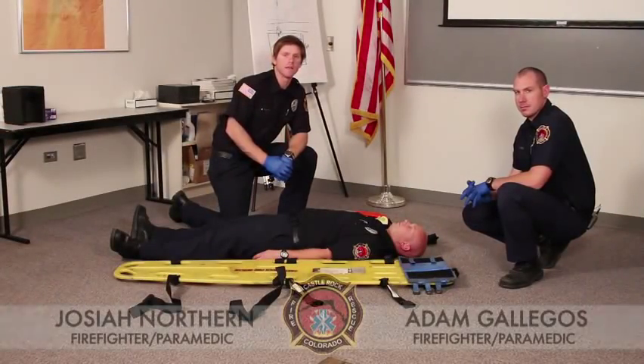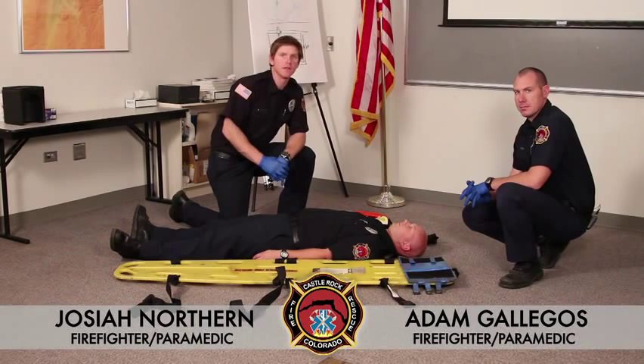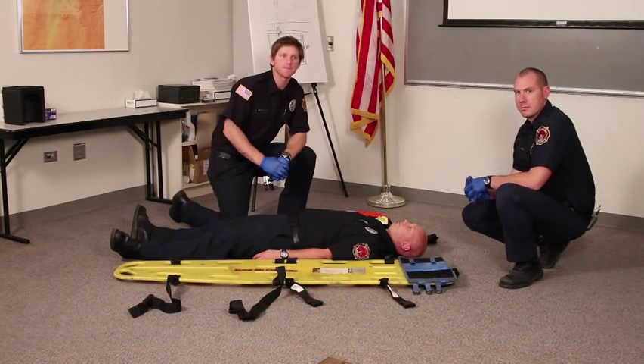My name is Josiah Northern. This is my partner Adam Gallegos. We're both firefighter paramedics with the Castle Rock Fire and Rescue Department. Today we're going to be going over C-spine immobilization on a trauma patient.